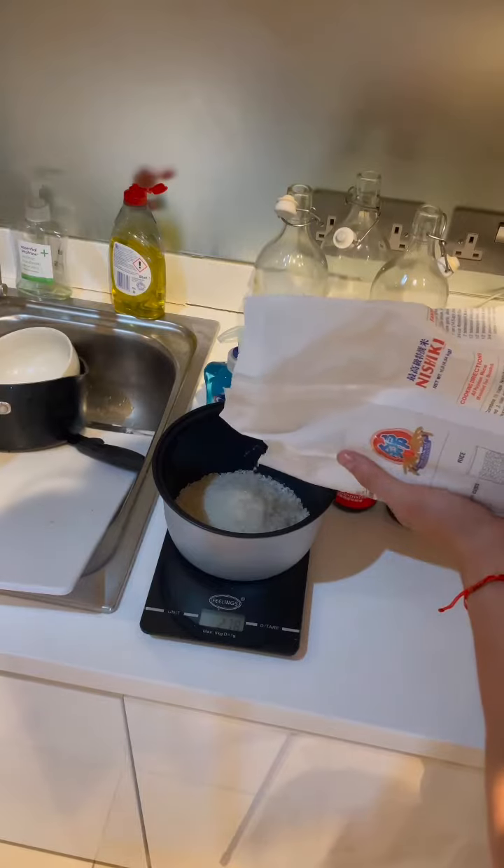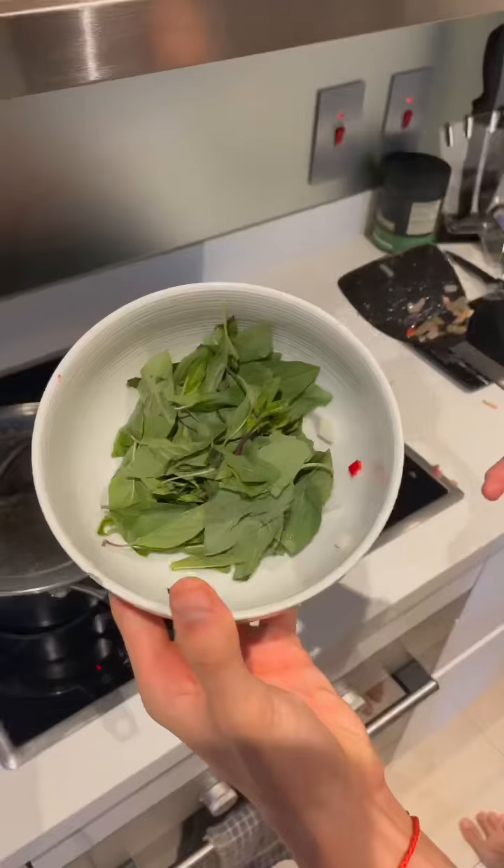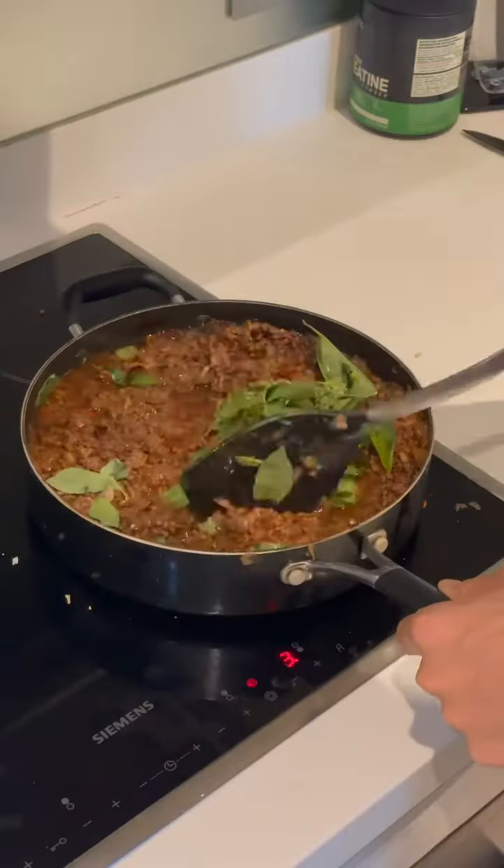Cook up 700 grams of uncooked jasmine rice, then eyeball the water like a true Asian. Once the beef is ready, top it off with some basil.